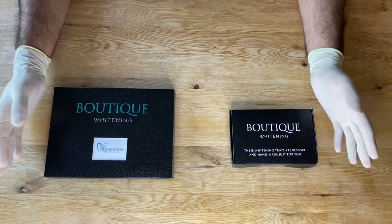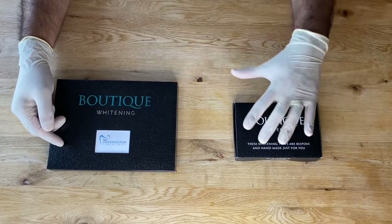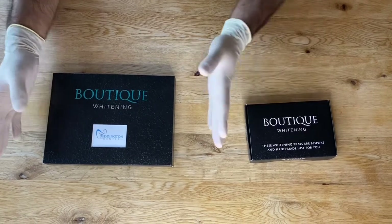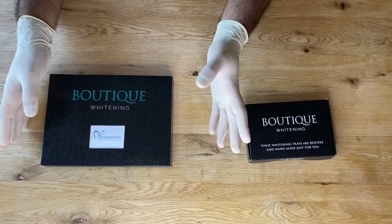This is a video from Dennington Dental to explain how to whiten your teeth using our boutique whitening system. You have one box of trays that custom fit to your mouth and some dental bleach. It's as simple as using the bleach in the trays overnight, but we've got a few tips to help you get the best result.